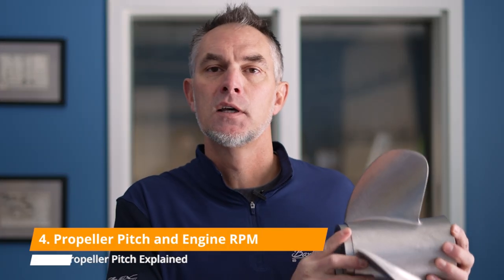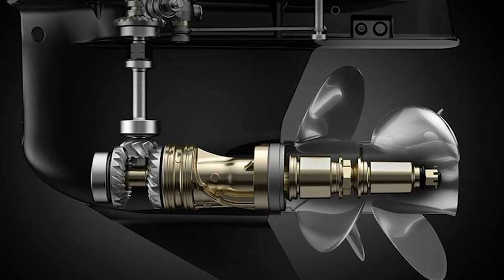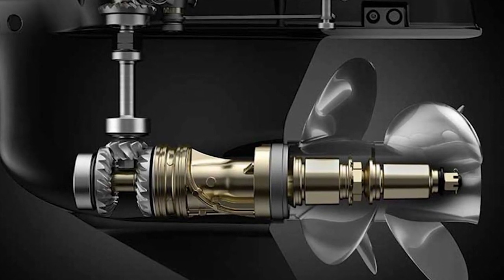Your boat's maximum RPM is set by the manufacturer. So if your engine rotates at 5,000 RPM, reduced through your lower unit gear ratio, every revolution pushes the boat a certain distance. The higher the pitch, the more top-end speed you have.